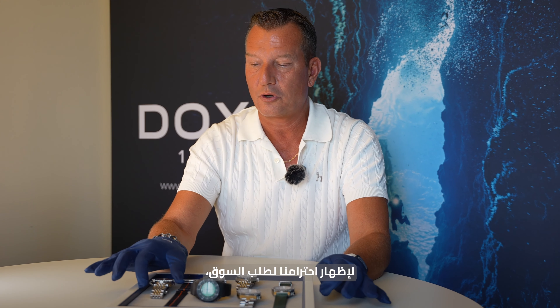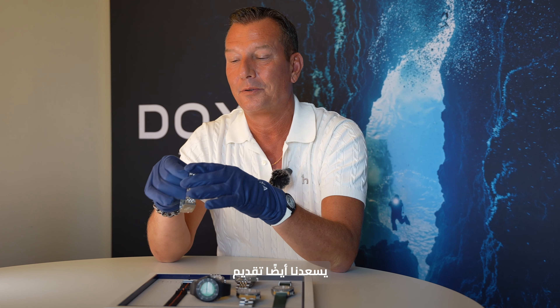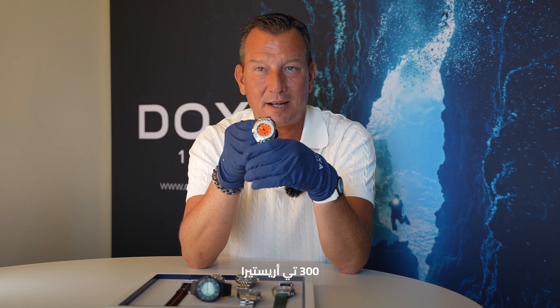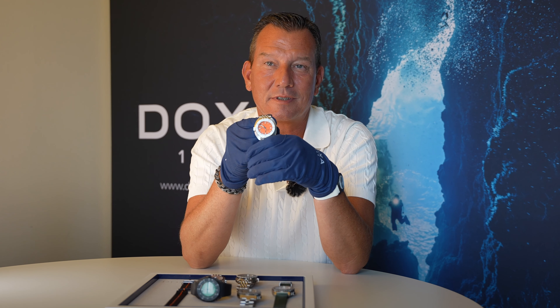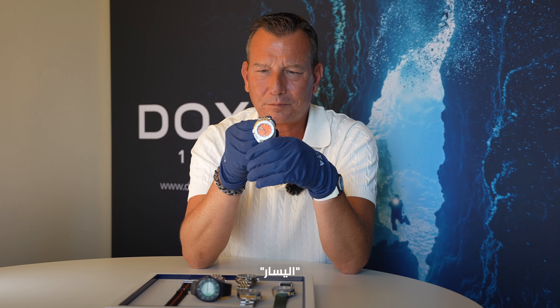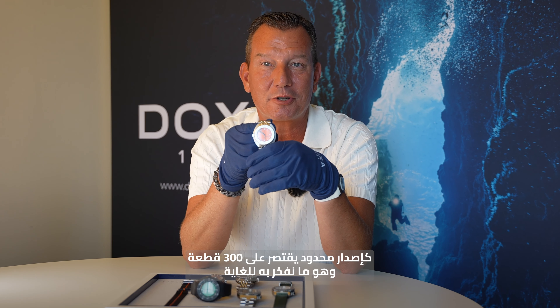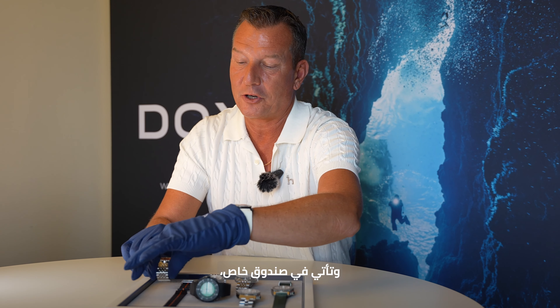Additionally, to honor the market demand, we're happy to also launch the 300T Aristera. Aristera is Greek and means 'left' in English — it's made for left-handers, in a limited edition of 300 pieces, which we're very proud of. It comes in a special box.